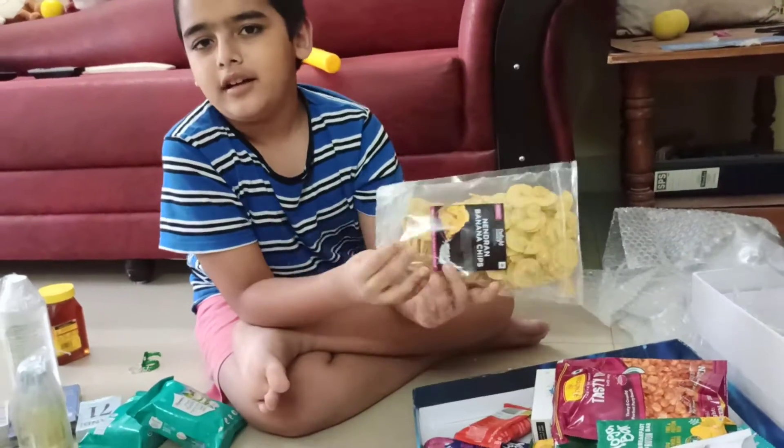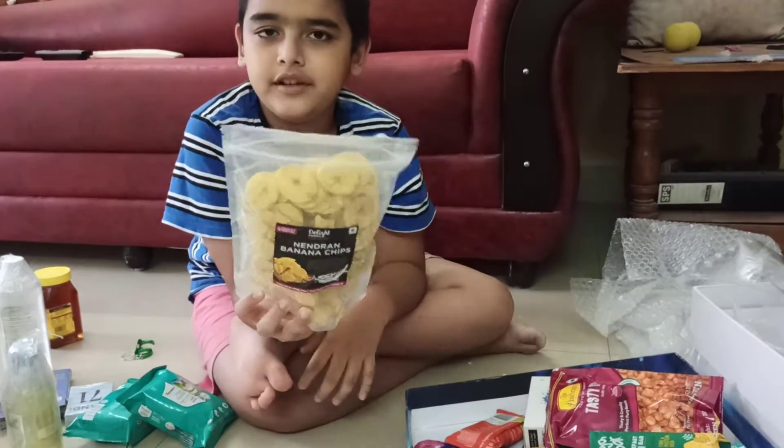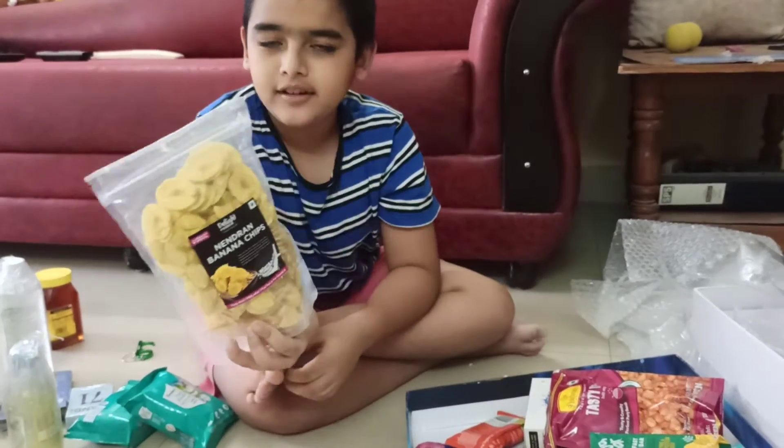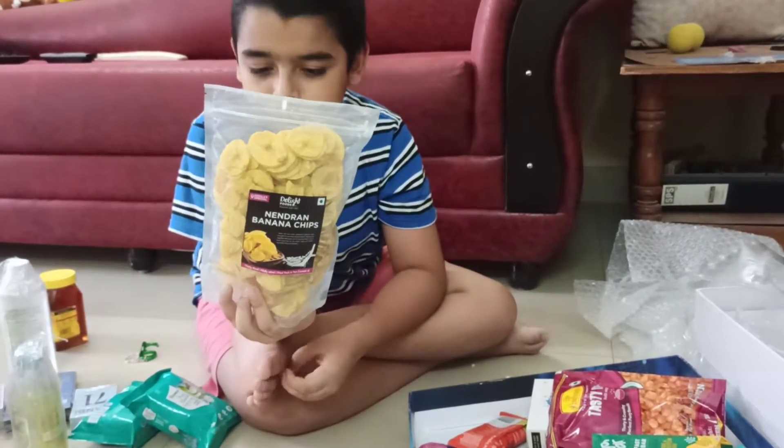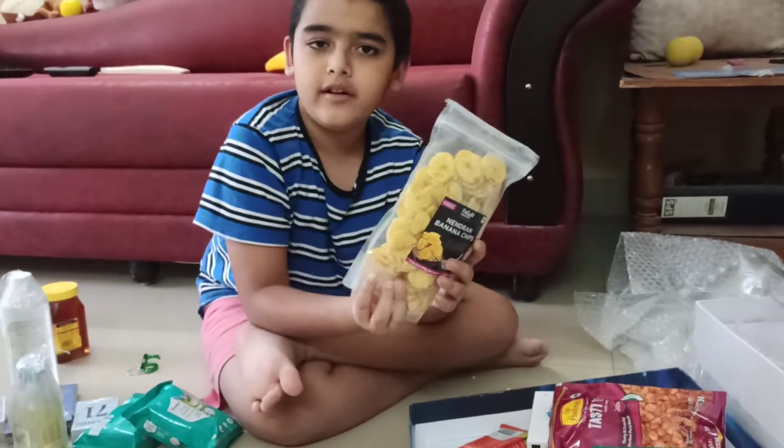Next up we've got banana chips. I love these chips a lot. I used to eat them a lot and I still eat them now, but not as much as when I was small. This is very awesome.